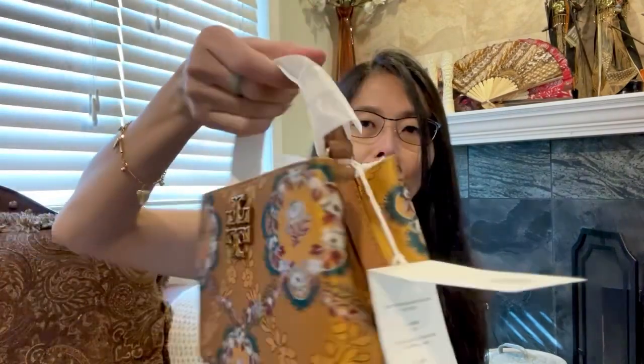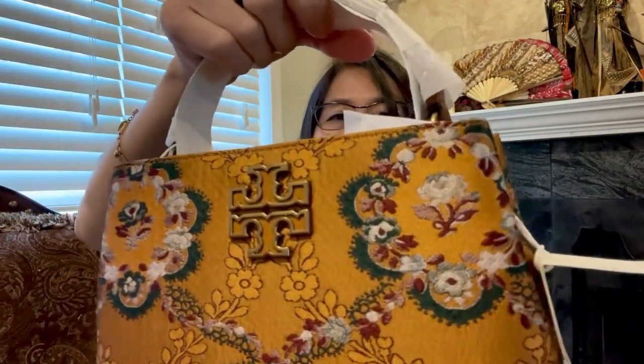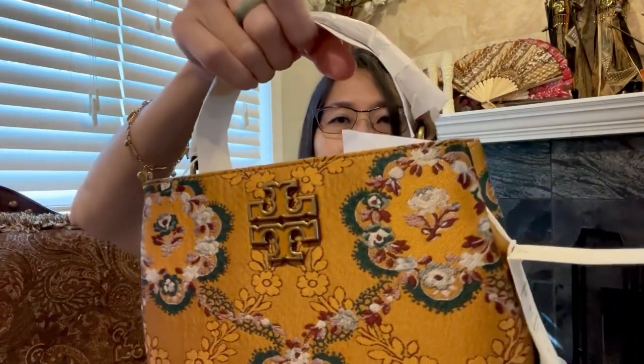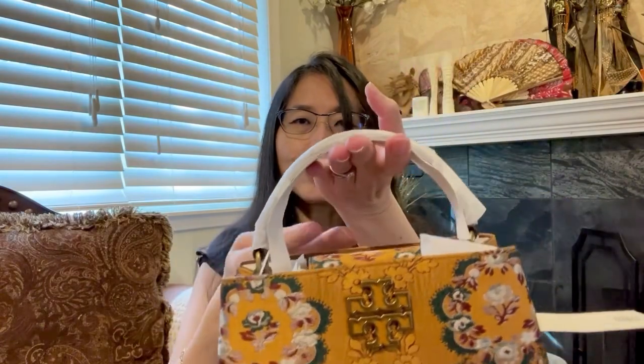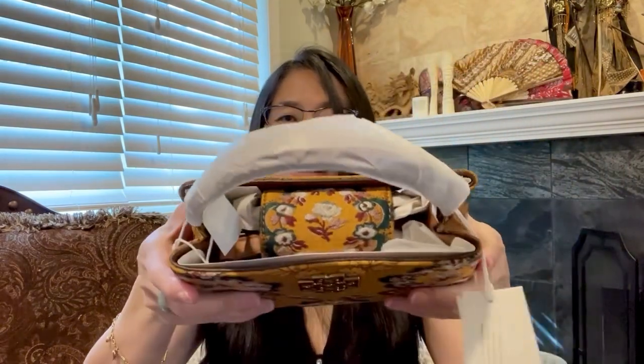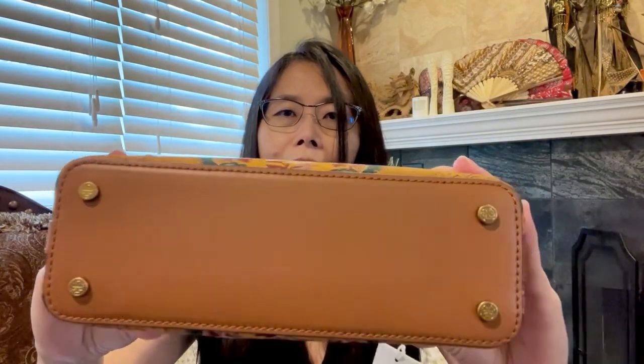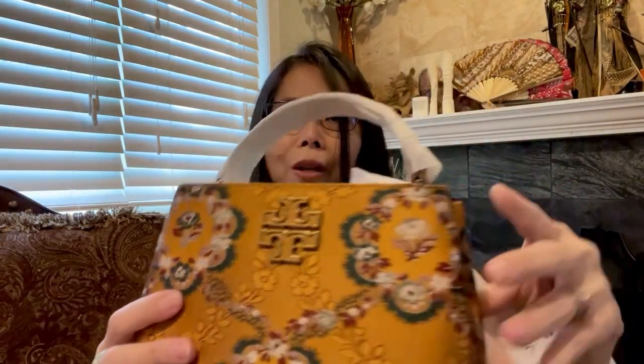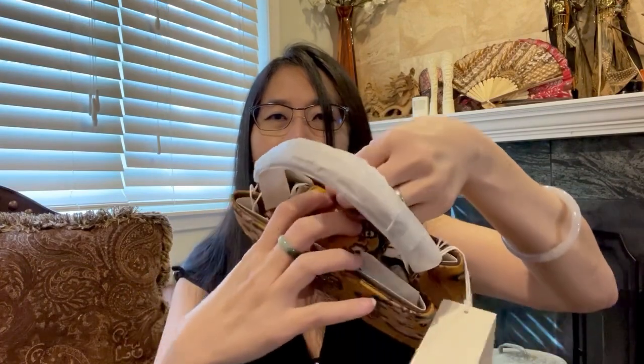It is very beautiful in color. If you like gold or yellow tones, this is really perfect. The logo — I love it; it's not too obvious but not understated either. It has a top handle if you want to carry it in the crook of your arm. Here is the bottom with four feet; the bottom is made of leather, but the profile is fabric. The top has a magnet opening.